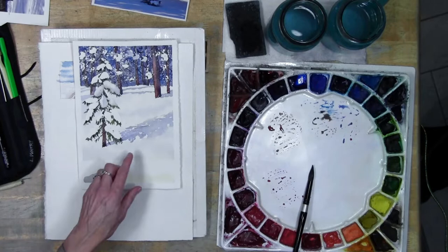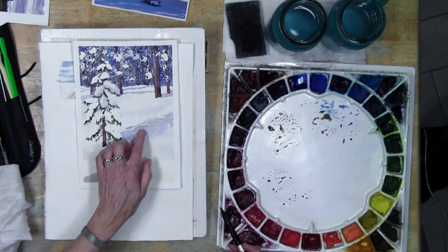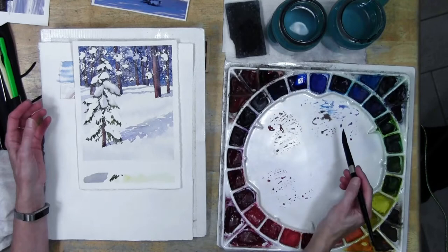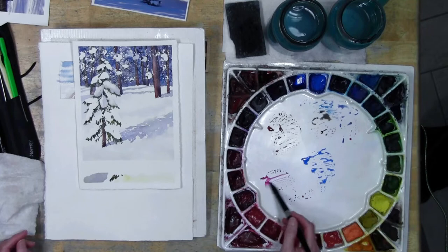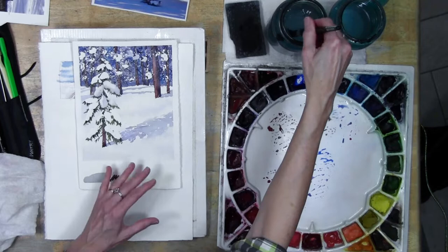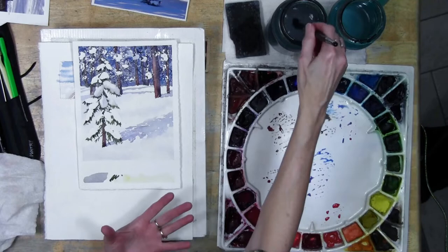I'll use this one as my example to show different effects for snow. This painting already has a shadow in it with both hard and soft edges. I have cobalt out, I have my quin lilac out - you could also use quin rose, it's just not going to be as deep. If I want a more neutral purple I will use my pearl scarlet. The warmer red with blues gives you a more muted purple mix or brownish mix depending on what you mix.